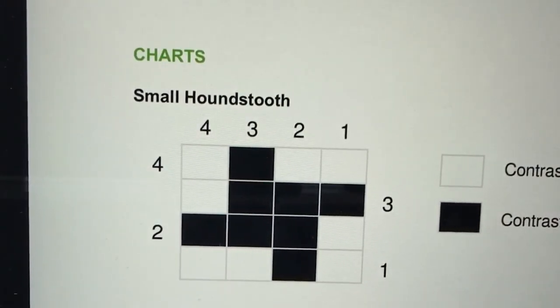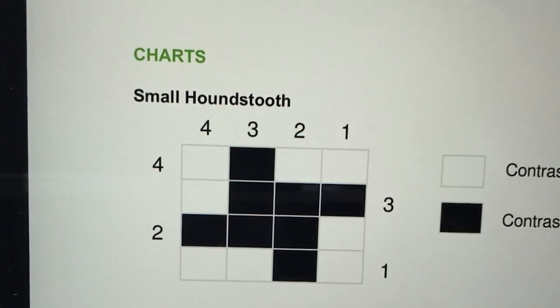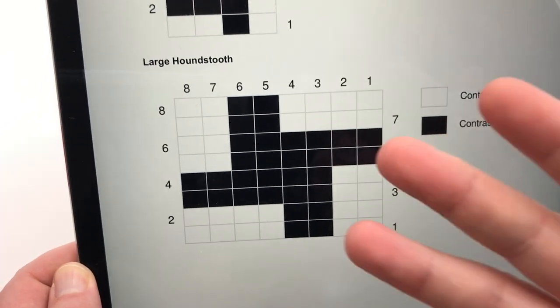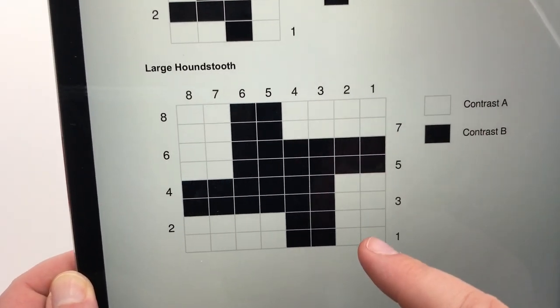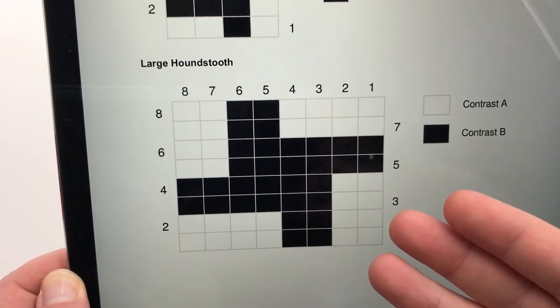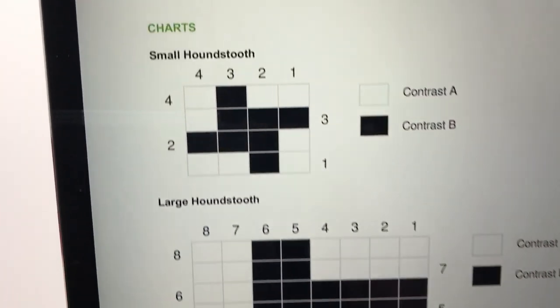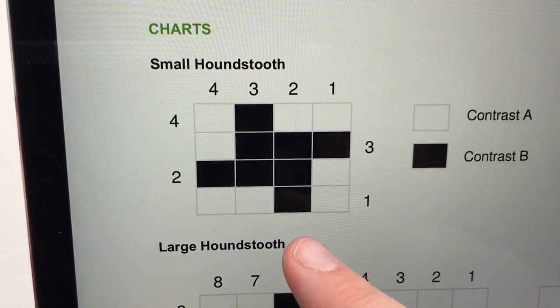On the third page of our pattern, you can see we have a couple of charts. We've got a small houndstooth chart, which we're gonna work on today, and then we also have a large houndstooth chart. You can choose to use either one — this is for your convenience if you're working with a smaller yarn and needle, or if you just want to make what we're doing today much bigger. The small houndstooth is what we'll concentrate on today.